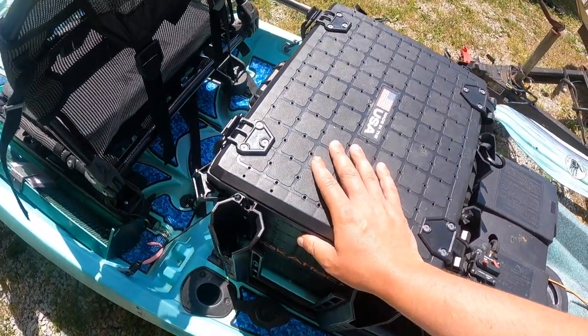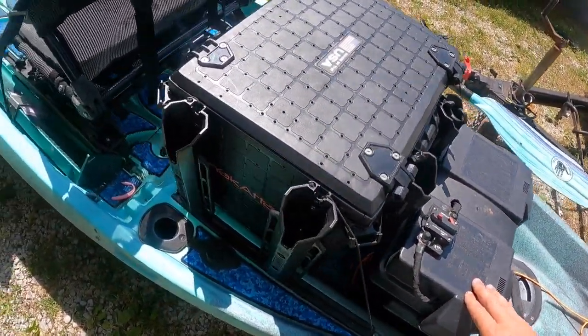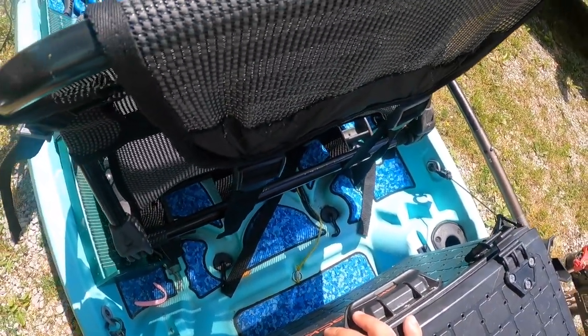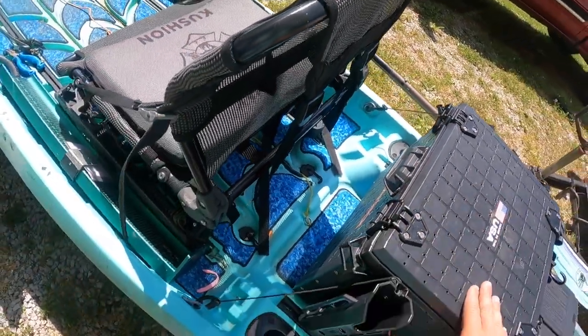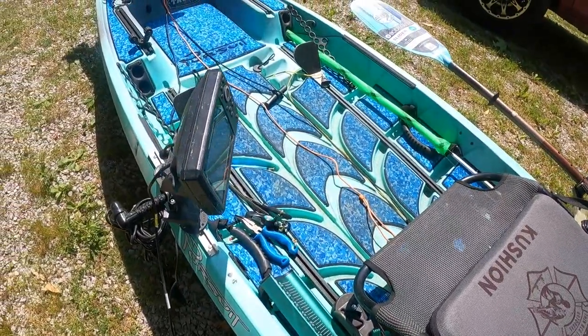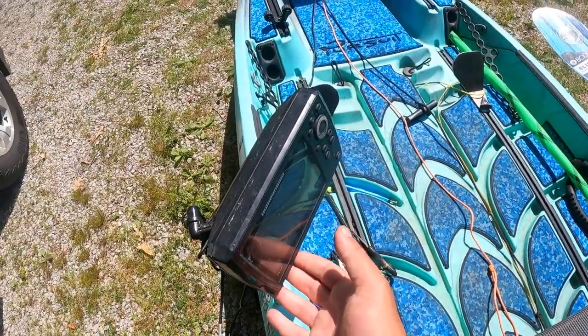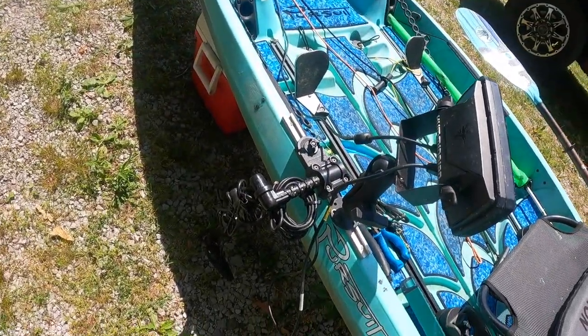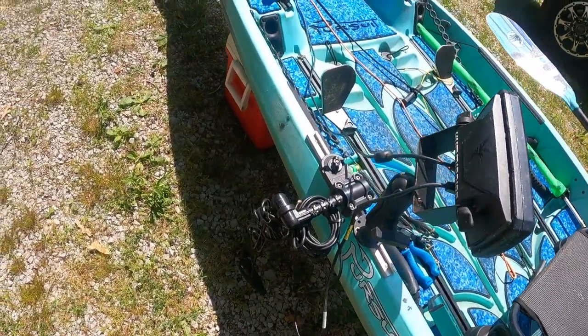My fishing setup is very similar to what I ran on my big fish. I've got my 13x16 black pack, my battery box, and I've still got plenty of behind-the-seat storage even with the big black pack and battery box. I'm running the same Humminbird Helix 5 on the Yak Attack Switchblade transducer mount.